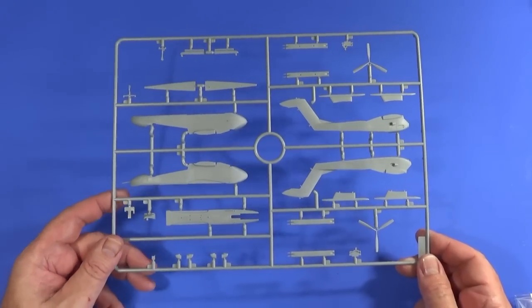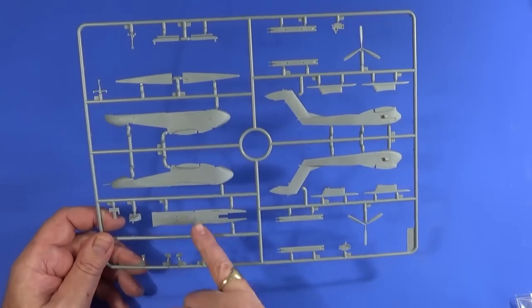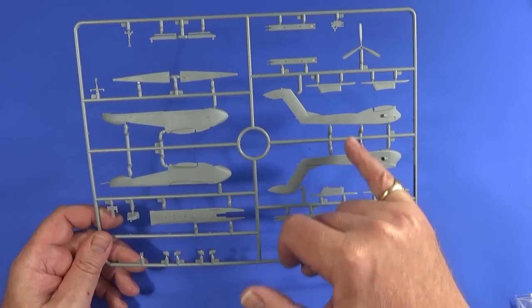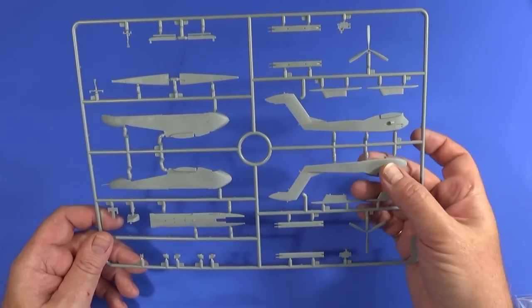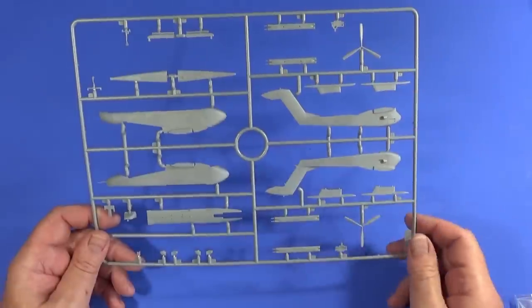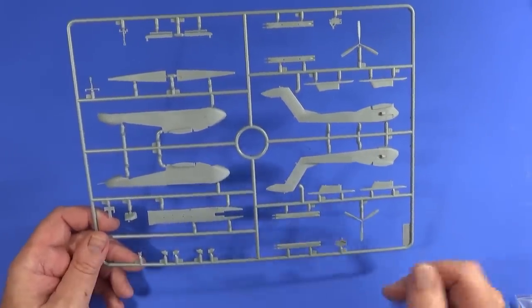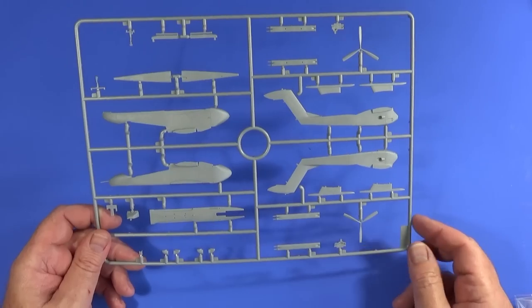Frame A has the fuselage area and fuselage bottom, half of each of the booms, some rocket packs, propellers, other bits and pieces, instrument panel parts, exhausts, and so on.